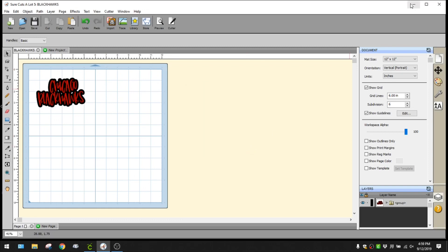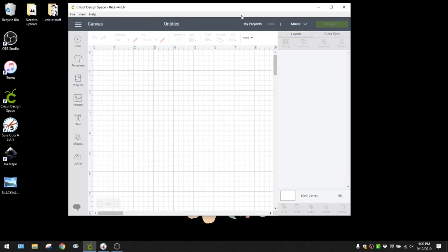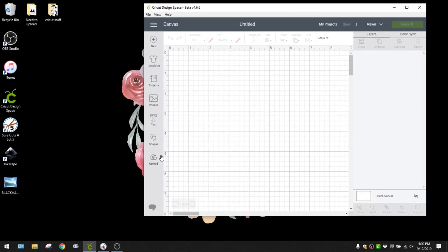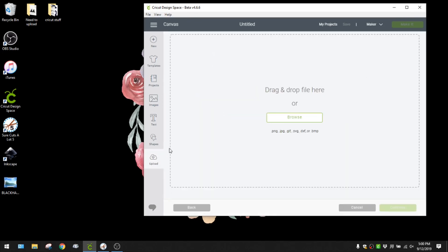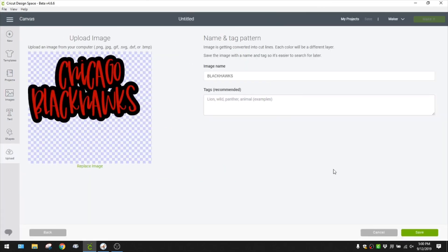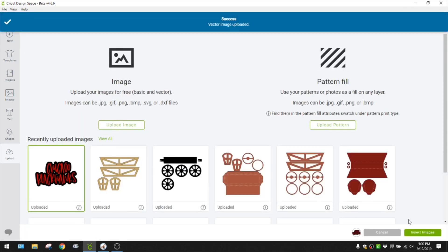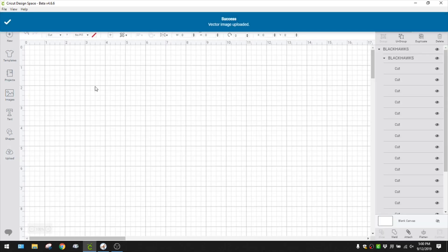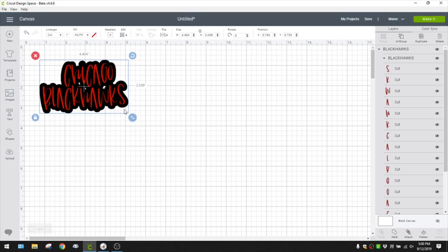We're going to get out of that and pull up Design Space. I keep my screen a little smaller so I can see what's on my desktop - I'm a drag-and-drop kind of person. I'm going to click Upload, grab that SVG we saved, and voilà - there it is. We'll get it inserted into our canvas and it uploads at the same size I saved it as.